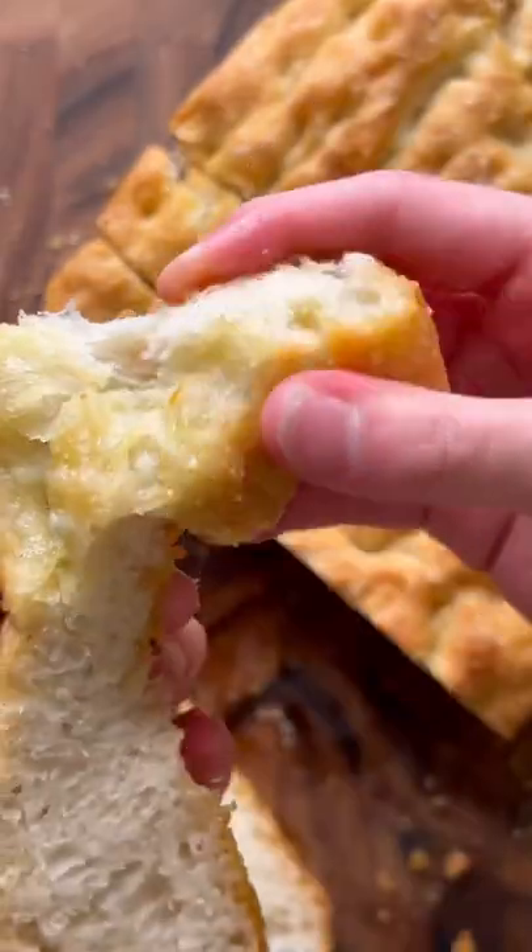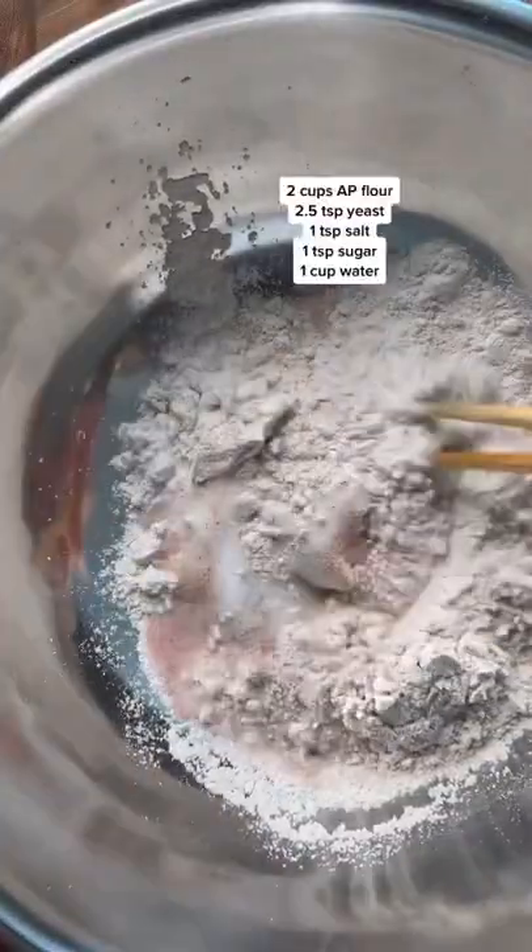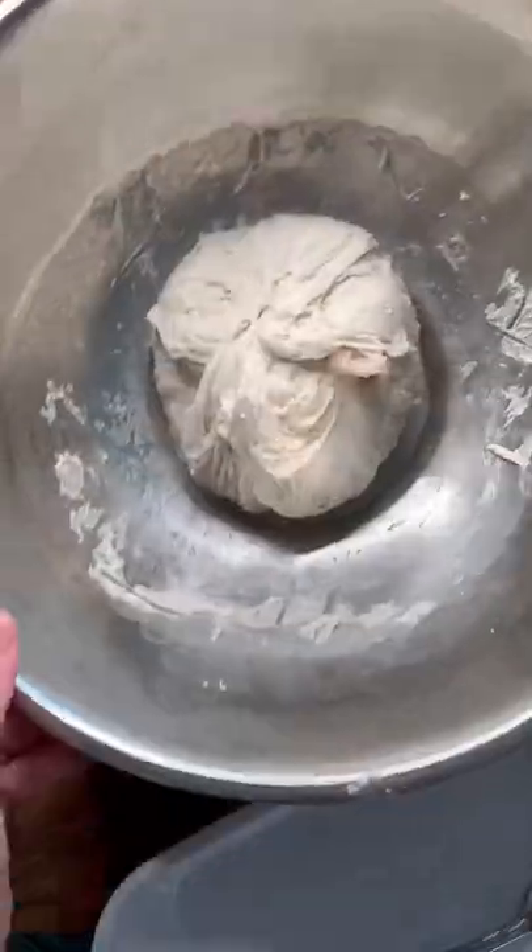This is the focaccia that I put on every charcuterie board that I make. Combine flour, sugar, salt, and yeast. Add some water to form a dough, then cover and let it sit overnight. Fold the dough into a ball.